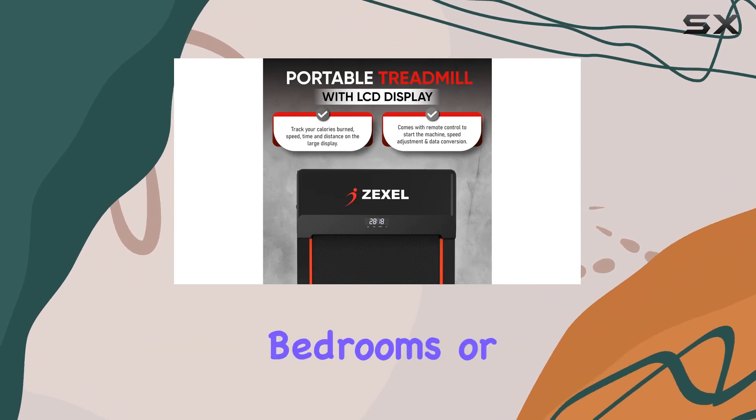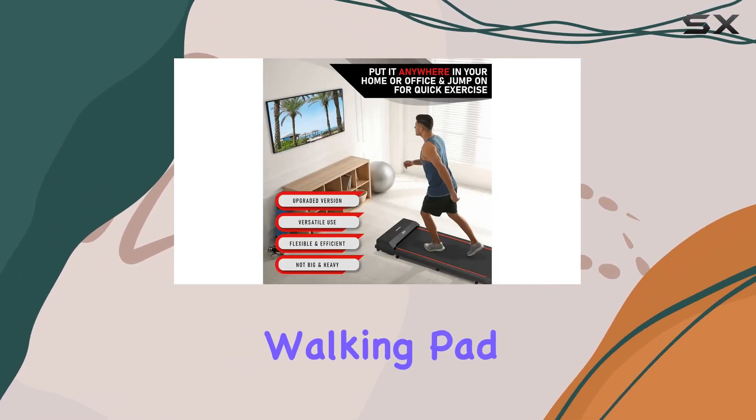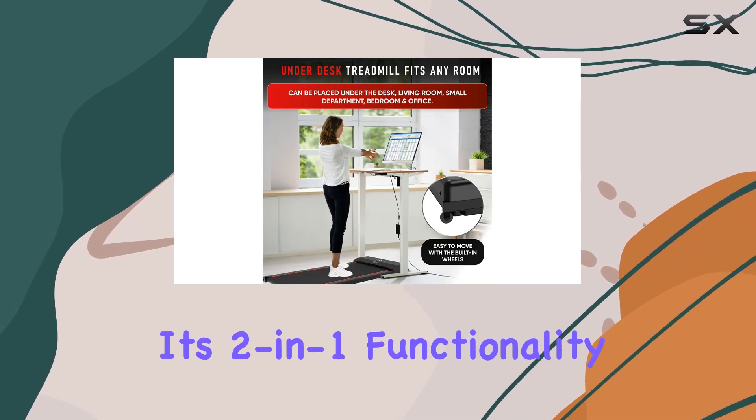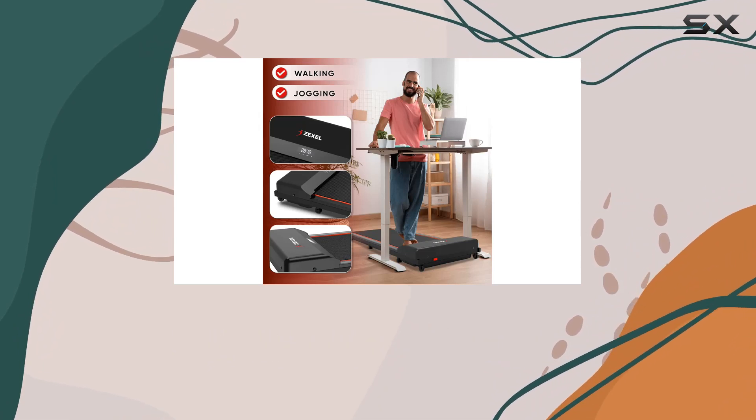It works great in the living room, small apartments, bedrooms, or of course your home office. What makes this walking pad stand out is its two-in-one functionality — it's not just for walking; it can handle jogging and running with a maximum speed of five miles per hour, making it suitable for various exercise intensities.